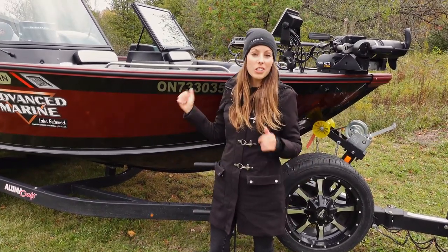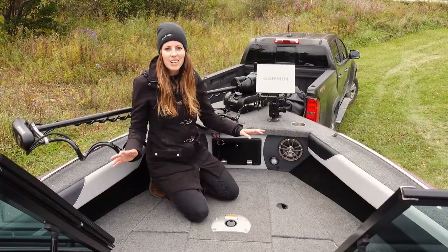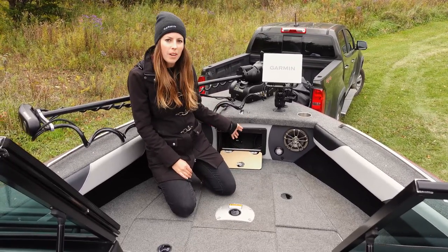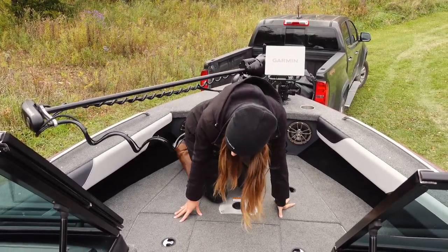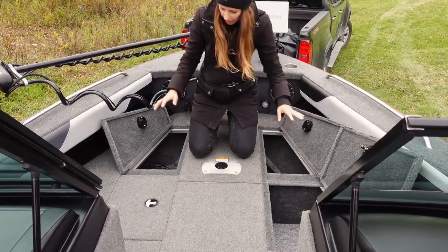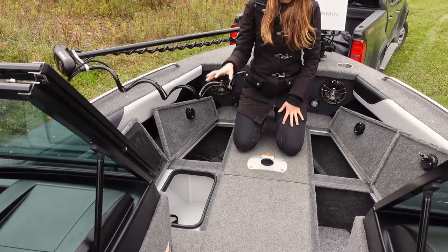Now we're going to jump in and go over the features and the storage. Starting with storage up in the bow, there is a small storage compartment up on the nose of the boat — I personally use this one for wiring and electronics, but you could put tackle in there if you wanted. Then there are three storage compartments up in the bow. One of them is lockable, so there's tons of space up here. I put my life jackets, my trolling motor pedal when I'm not using it, and I also have an 18 gallon live well up at the front.